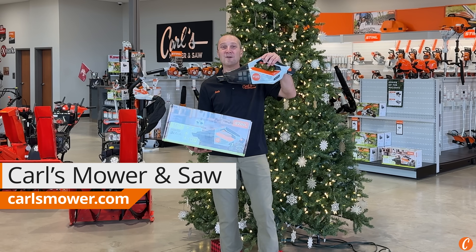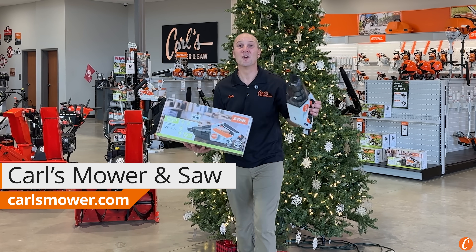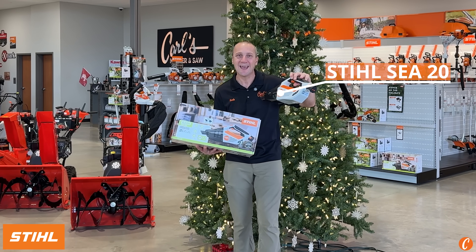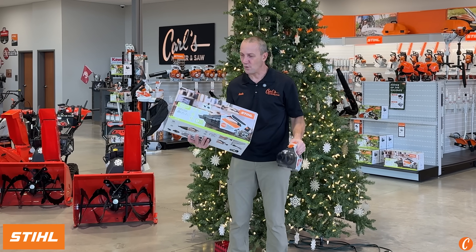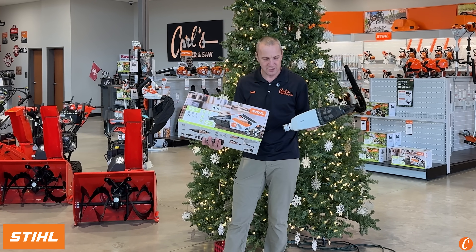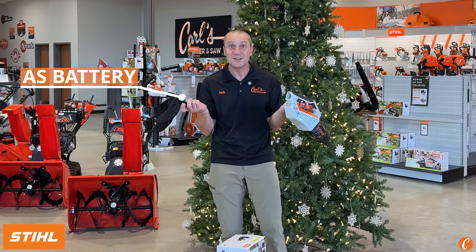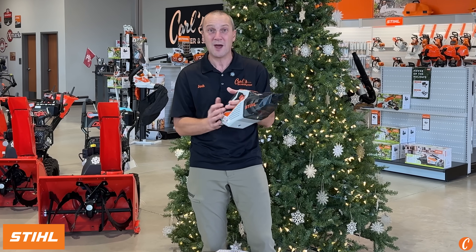Christmas is coming — why don't you help out that person in your life whose car is always a mess? The Stihl SEA20 little vacuum. What a sweet little tool. This came out several years ago and it uses the same battery that you have in your GTA 26, so a shared battery.